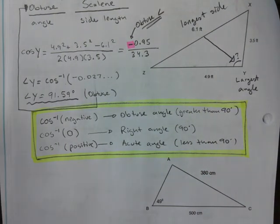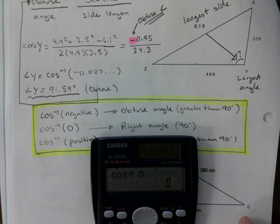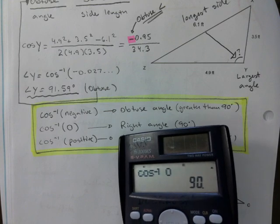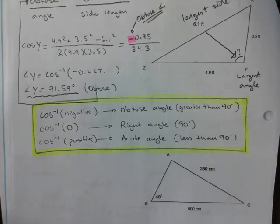Try this with your calculators: use shift-cos, the inverse cosine of zero, and hit equals. You'll get exactly 90 degrees. Nothing new — you're just going through the motions, classifying triangles.